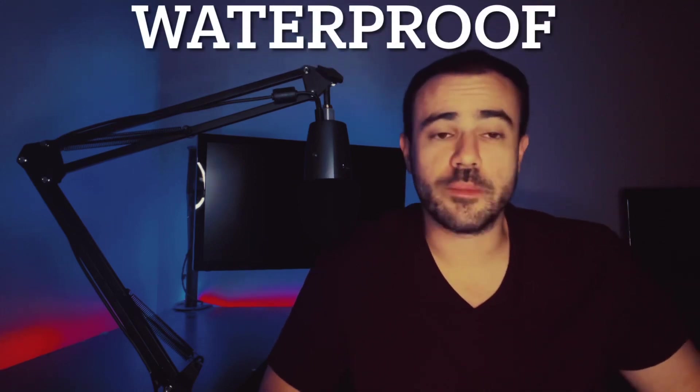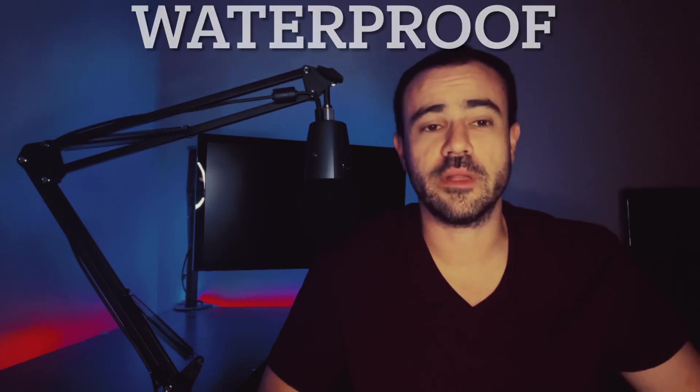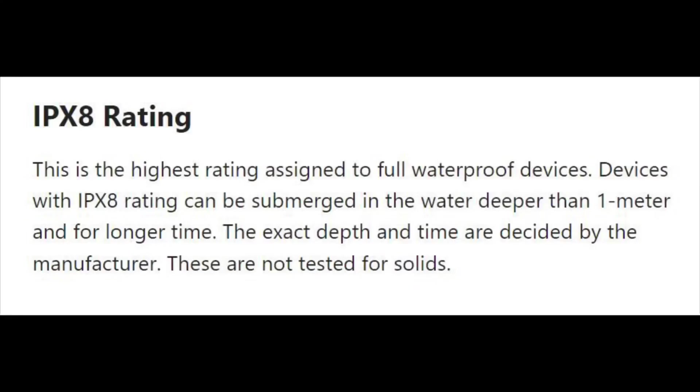It is waterproof, as I'm sure most of us assumed. It's an IPX8, which basically means it's waterproof against anything. You can take a shower with it, submerge in water, go swimming in the ocean — whatever you want to do. IPX8.